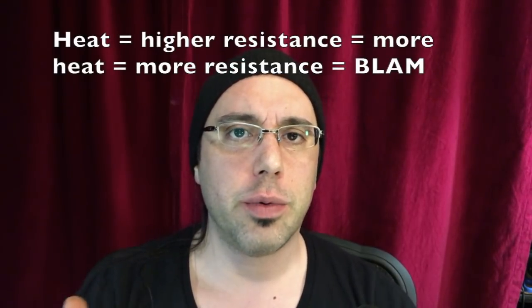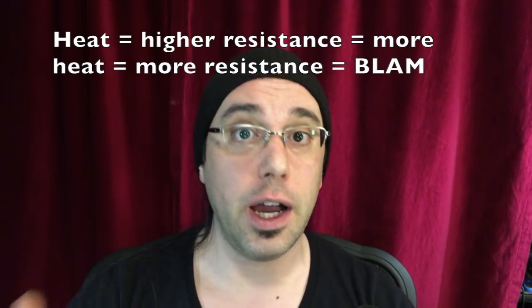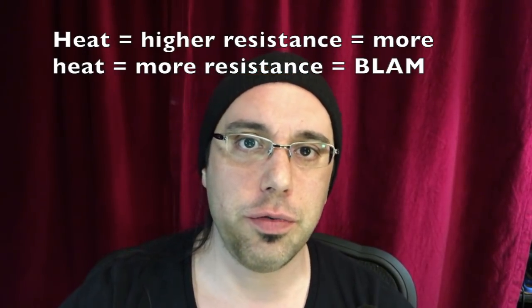When we see these connectors melting down, it's because more heat equals higher resistance equals even more heat, which equals even higher resistance, which equals more heat — so on and so forth until something catastrophic happens.